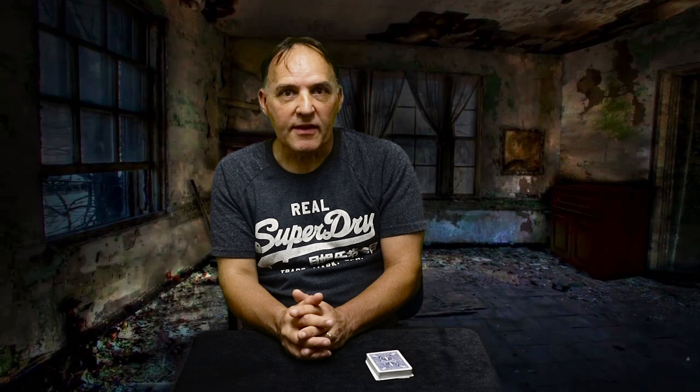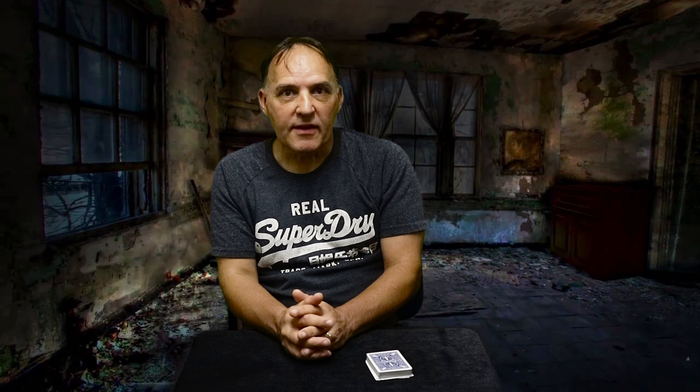Deal the number of cards matching your card's value, drop the pack on top, and square them up. Now for the suit: deal cards one at a time — one card if it's a club, two if it's a heart, three if it's a spade, and four for a diamond.